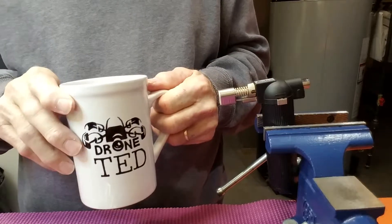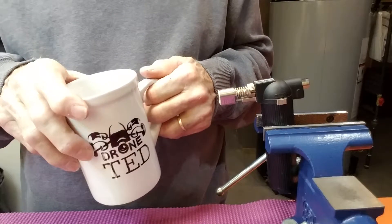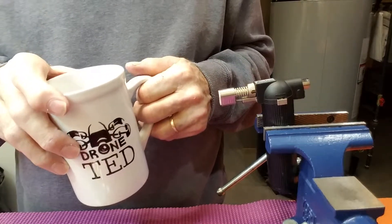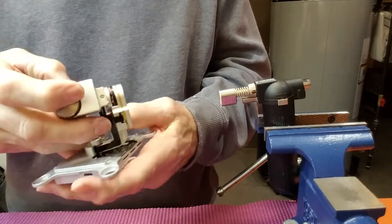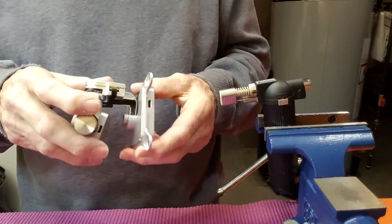Good morning, I'm Ted with DroneTed. Today I'm going to demonstrate how we center the camera on a Phantom 3 Advanced, Pro, or Standard when you've rebuilt the camera and it no longer points straight ahead — it either points left or right. Very common problem.